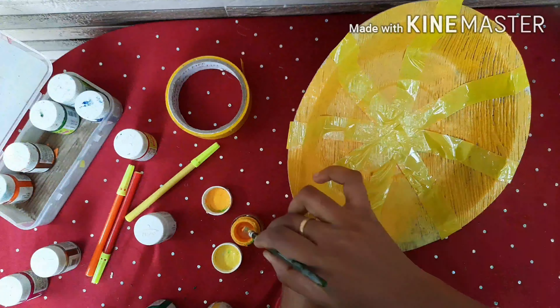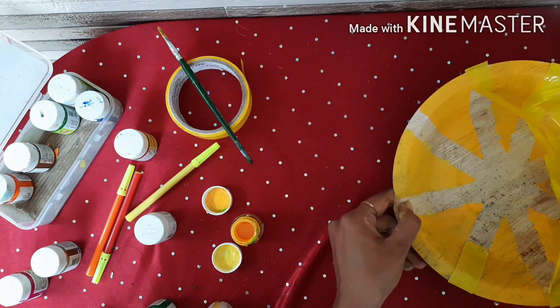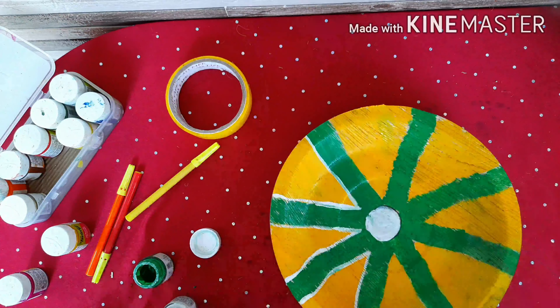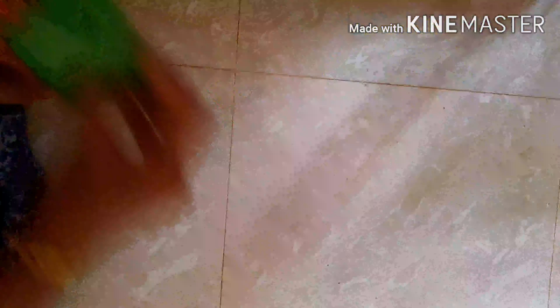I am going to cut the gum tape and cut the pattern and cut the color and fill the pattern. I am going to cut the green and white outline. I am going to cut all the plates.